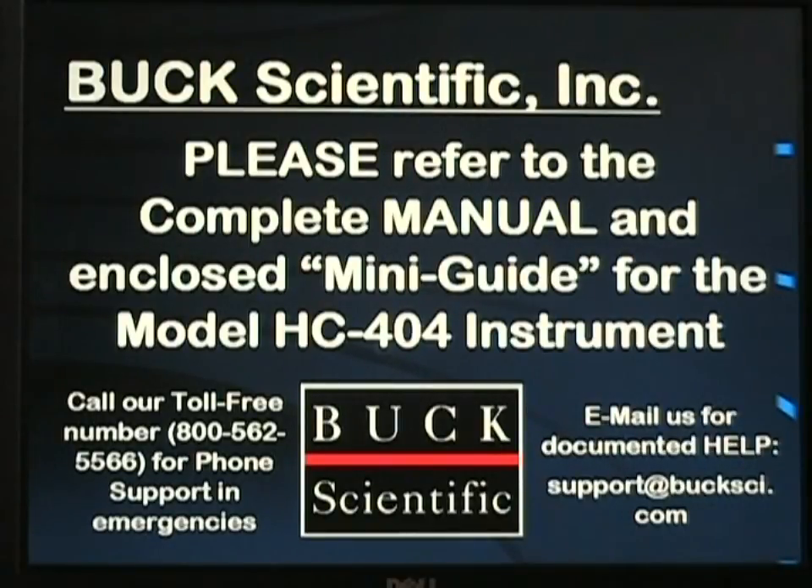This concludes the basic setup and operation for the Buck Scientific Model HC-404.